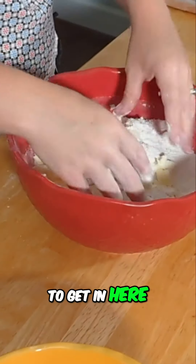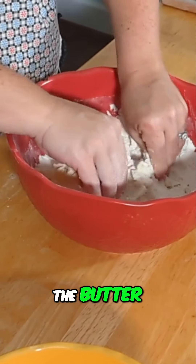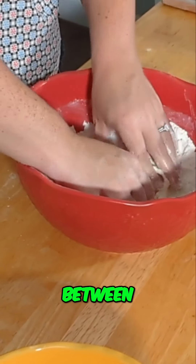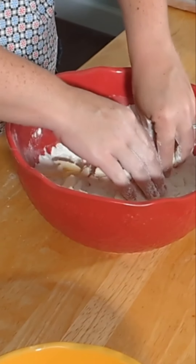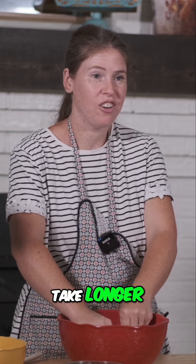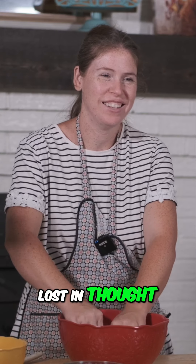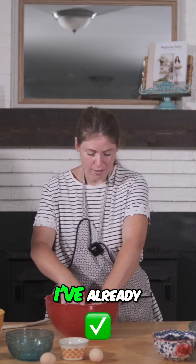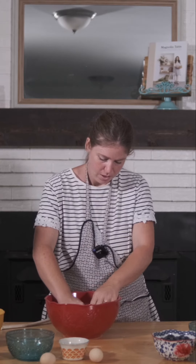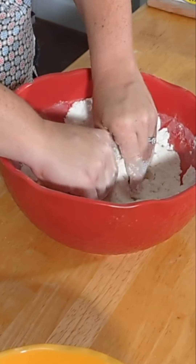So we're just going to get in here — I'm going to start squeezing the butter. Wherever you feel butter, just kind of squeeze it in between your fingers. Sometimes I take longer doing this than I should, just because I kind of get lost in thought. And then I realize, oh, I've already done all the butter, and now I'm just playing with the dough. It's already getting softer in my fingers. So you ready? Here you go.